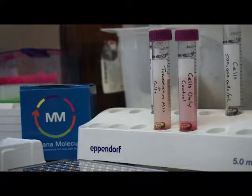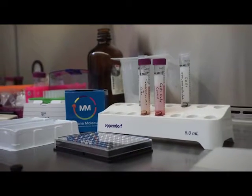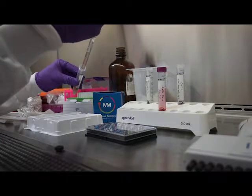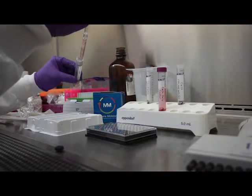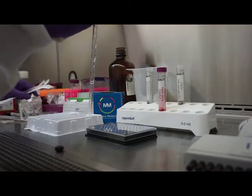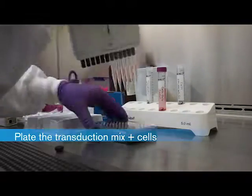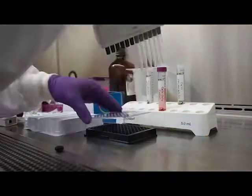In addition to the transduced cells, it is extremely important to prepare a set of wells that contain a cells-only control. These wells will contain cells only and no fluorescent sensor, and provide a critical comparison to the transduced cells. Specifically, they allow for calculating the signal to background, an important parameter in evaluating transduction efficiency and assay performance. For optimal assay performance, the transduced cells should give fluorescence values at least five-fold higher than the cells-only control.